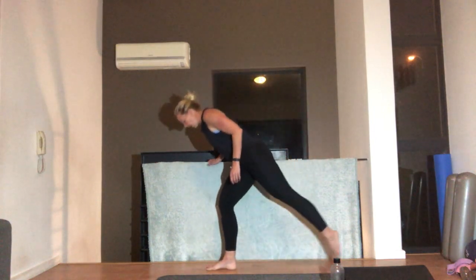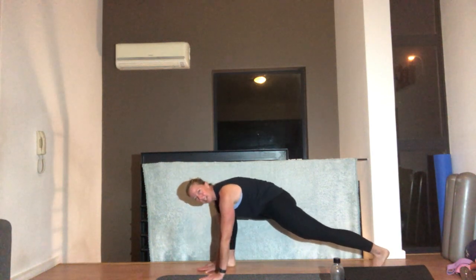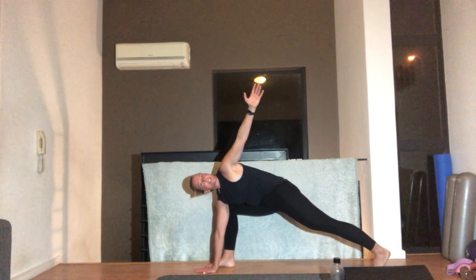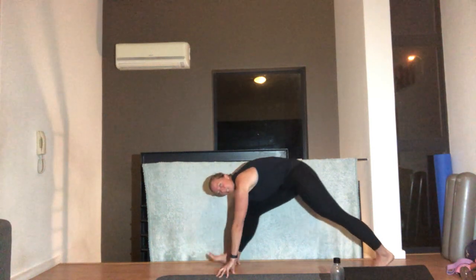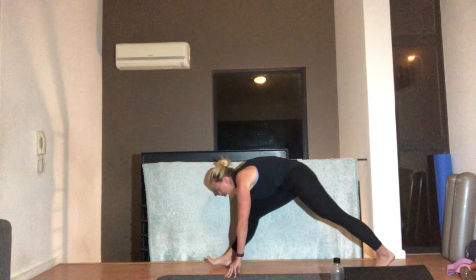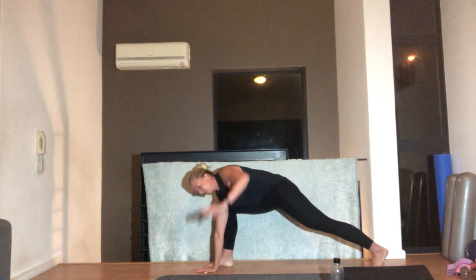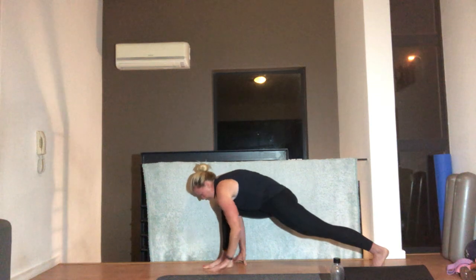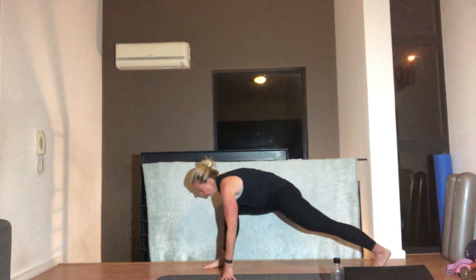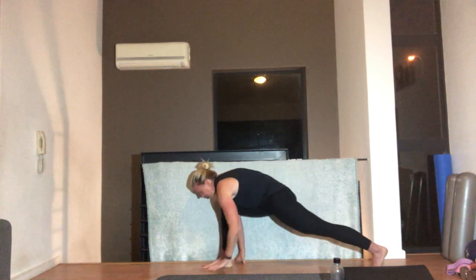From here we're going into a wide lunge — hands on the floor. I've got my right leg in front, hands on the floor, and we're going to twist. Lift your arm up, then hands on either side of your front foot. Stretch that knee, bend it back down and change sides. We're doing three each side — twist one way, hands on either side, stretch that knee. One more each side, reach, look at your hand, stretch that front leg.